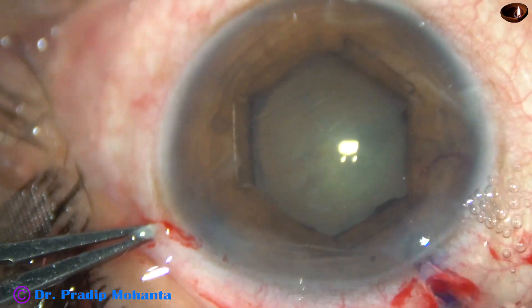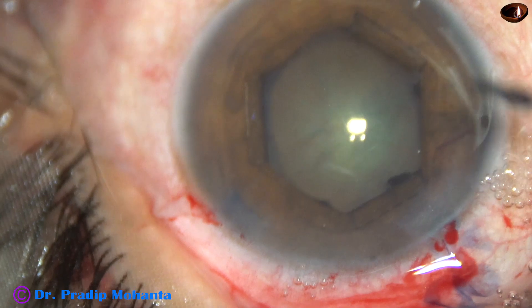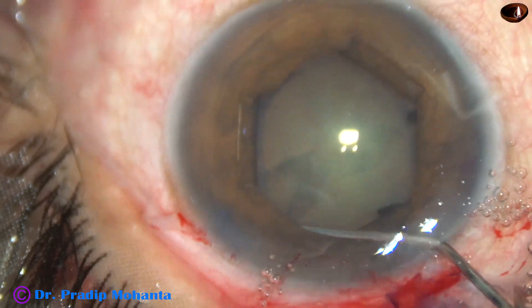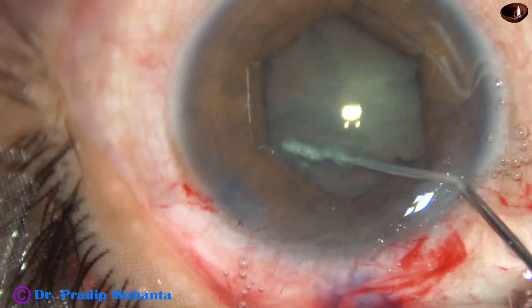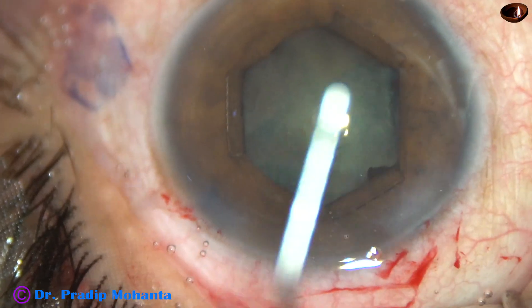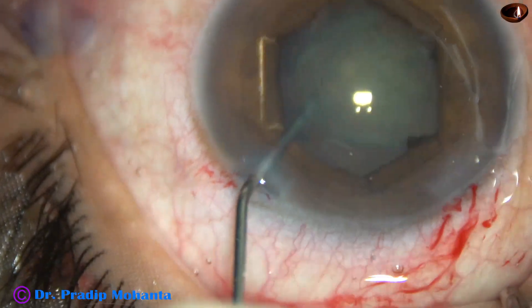We can see that the cataract is not hard — it is a soft cataract. Nucleus sclerosis is grade 2 or grade 2+. This is hydrodissection. BSS is passed just under the anterior capsular rim. The nucleus floats and is tapped. Fluid is injected at multiple areas. The nucleus has been freed and is now rotating.